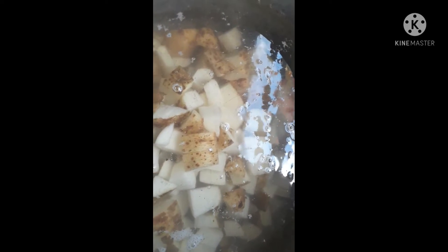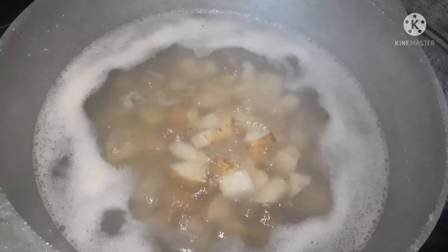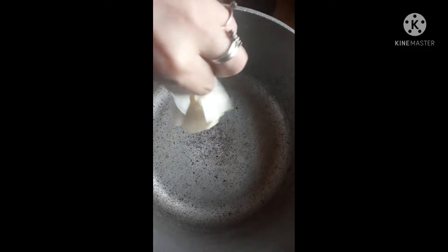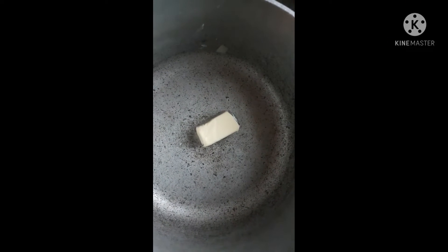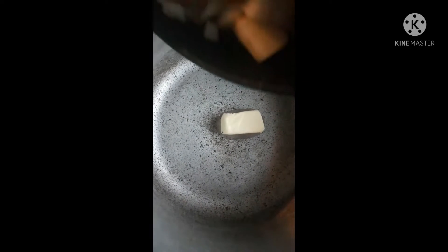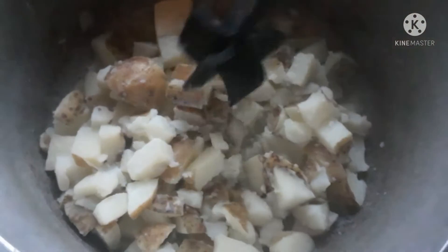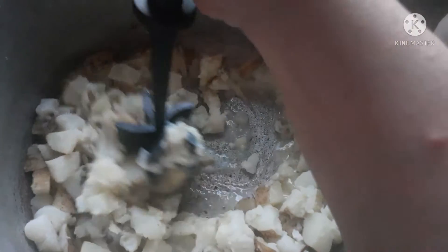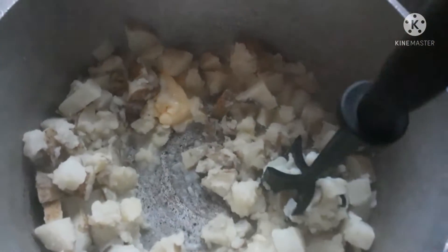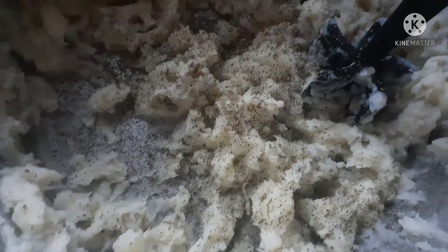Next is some mashed potatoes. I like to cut my potatoes pretty small so they boil faster. Then I like to add butter to the bottom of my pan, a little bit of milk, and some seasonings — and that's the best mashed potatoes in my opinion.